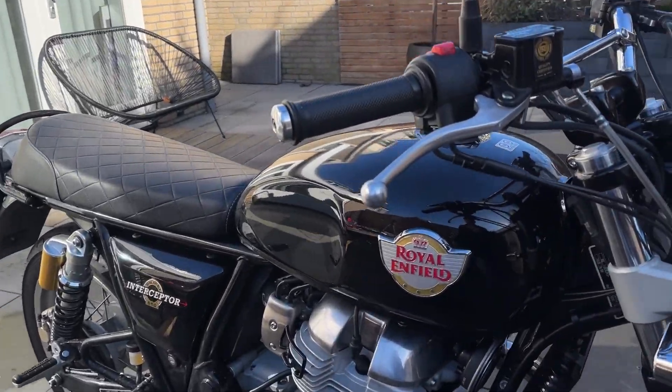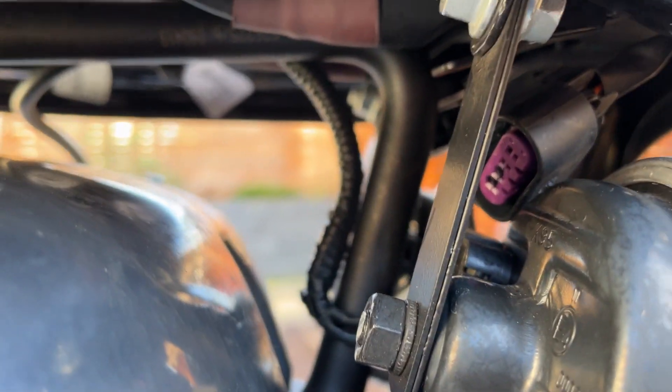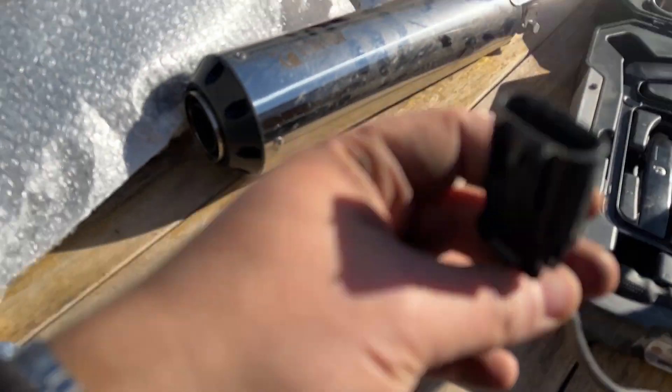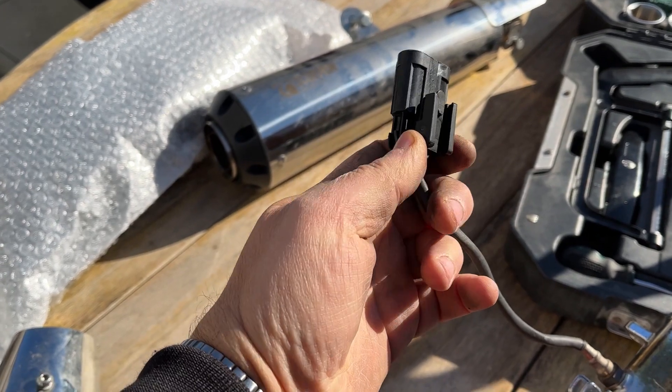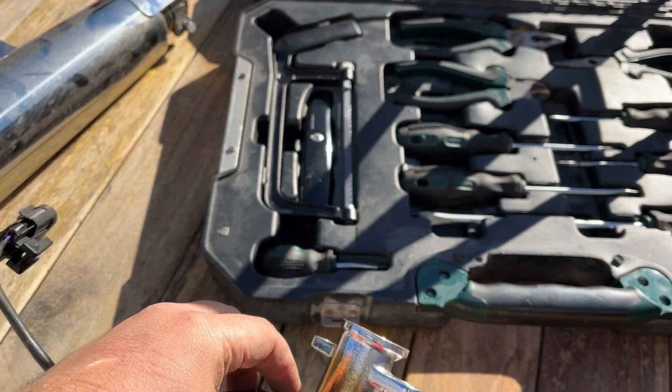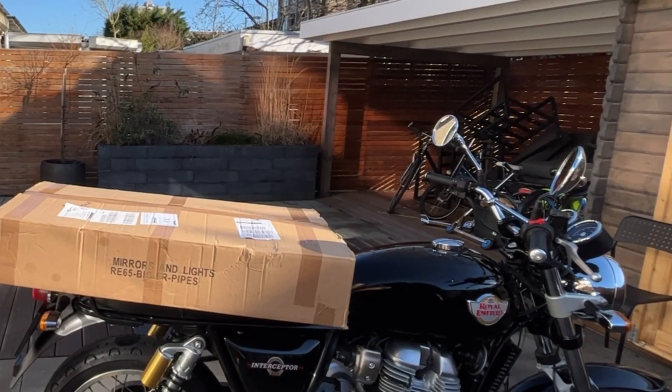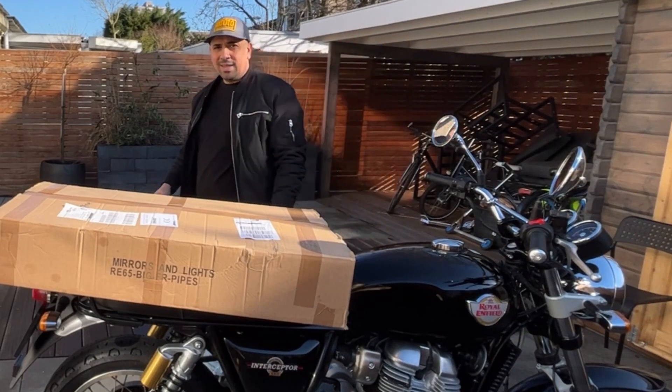I've seen a lot of videos where people change these headers — factory headers for aftermarket headers, SNS, Tech, whatever brand — and I see a lot of people twisting the O2 sensor in a very uncomfortable, awkward way. You shouldn't be twisting it. There's a little connector here for each of the O2 sensors, one on the right and one on the left. You press the clip open, pull it out, and undo it from the header. If you want to install it on the new headers, just screw it back on with some copper grease and that's it.